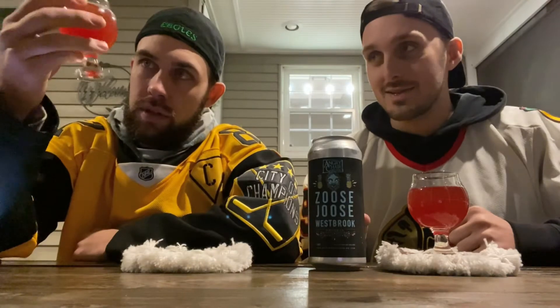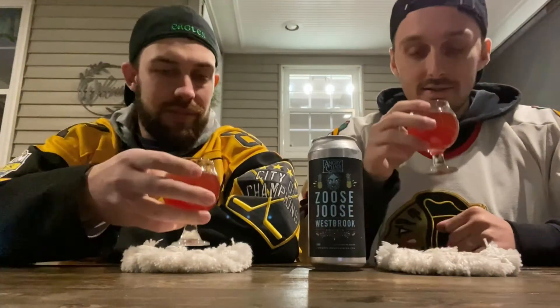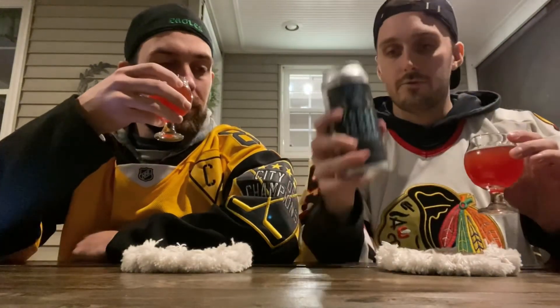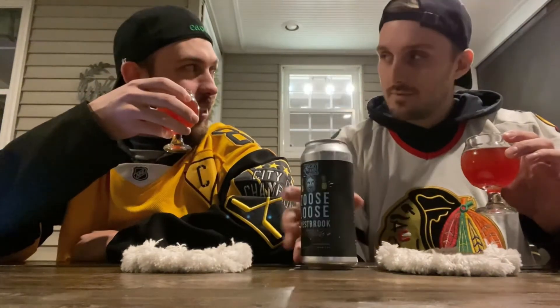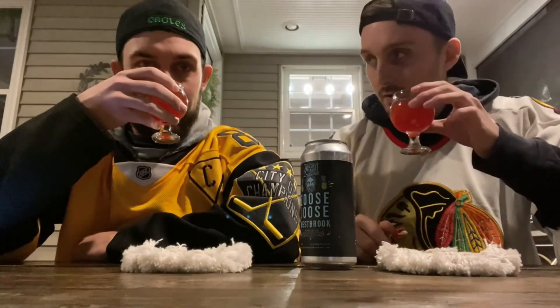The color looks really good — it kind of looks like a wine. It's very red, very fruity. It smells good. The fruits in this depth — cherry — I'm getting that wet dog, but that's just being outside.